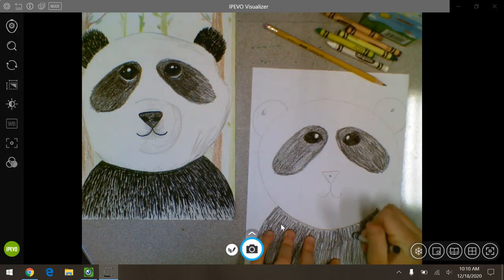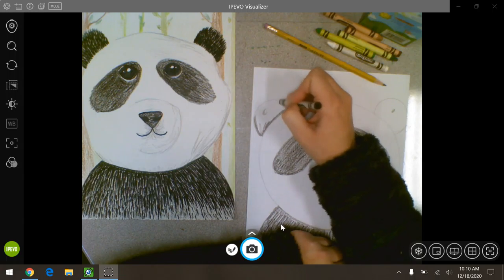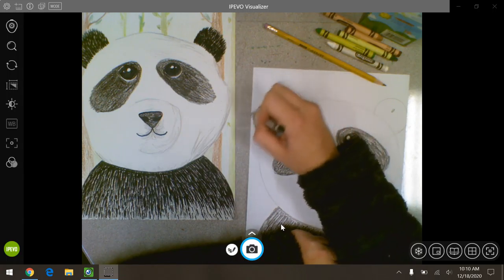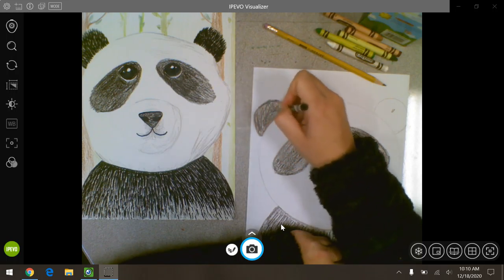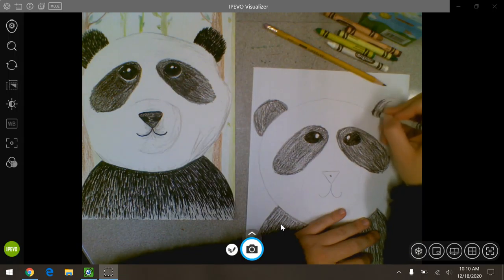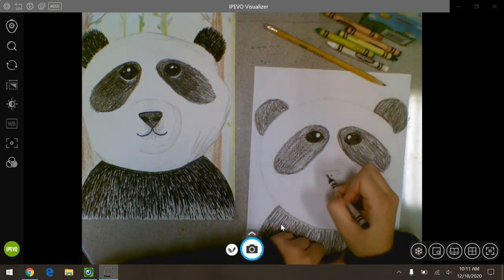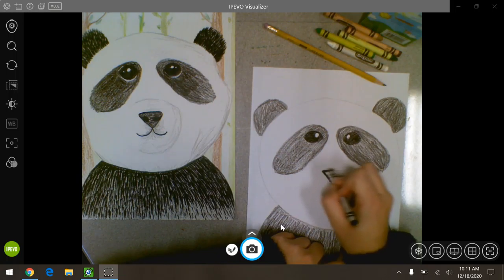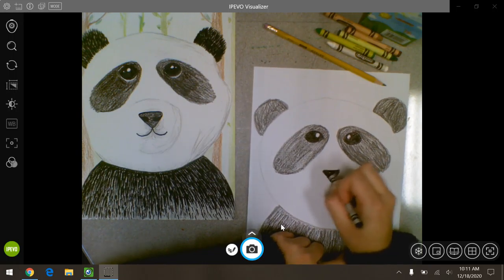I've got all this colored in except for his ears and his nose. Again, if you want to add texture you can — it will make it look better — or you can just color it in like I'm doing. I'm going to color in his nose. I keep calling mine a boy, I don't know why. It could be a she, and that would be totally fine.